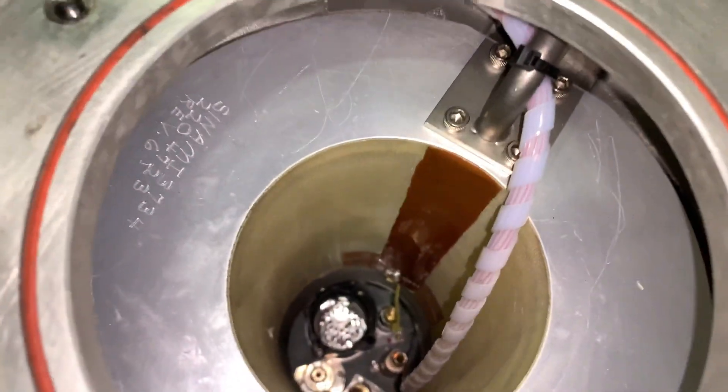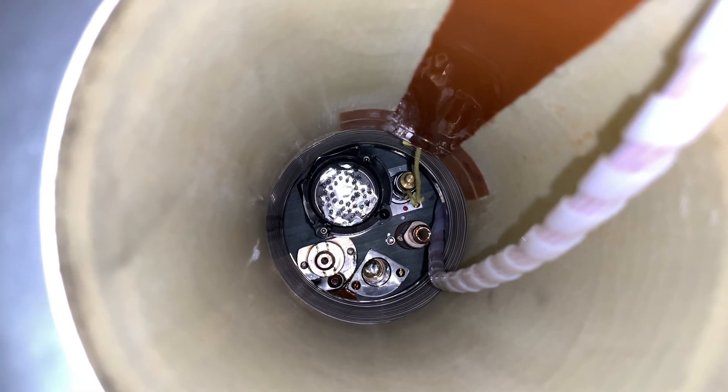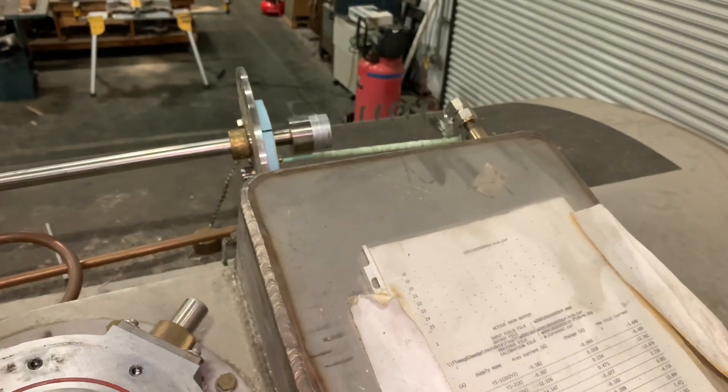The port on top of the magnet contains the ramp and shim connections. This is where high-amperage power supplies connect to the main coil inside the MRI magnet. This allows the field engineers to tune the static magnetic field inside the MRI scanner.